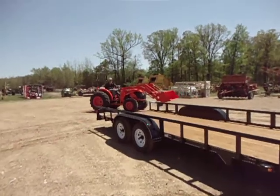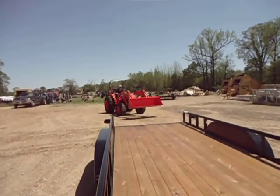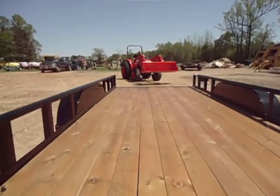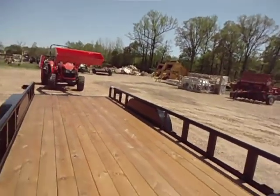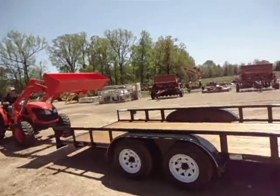So here we are at Hope Tractor in Hope, Arkansas. We've got Andrew. This is on a — I believe it's the same thing as a 4700. Tractor's going to weigh around 4,000 pounds, the loader is right at 1,000, should give us a 5,000 pound payload — but just these two. We're on a Texas Bragg 18-foot pipe top tilt.